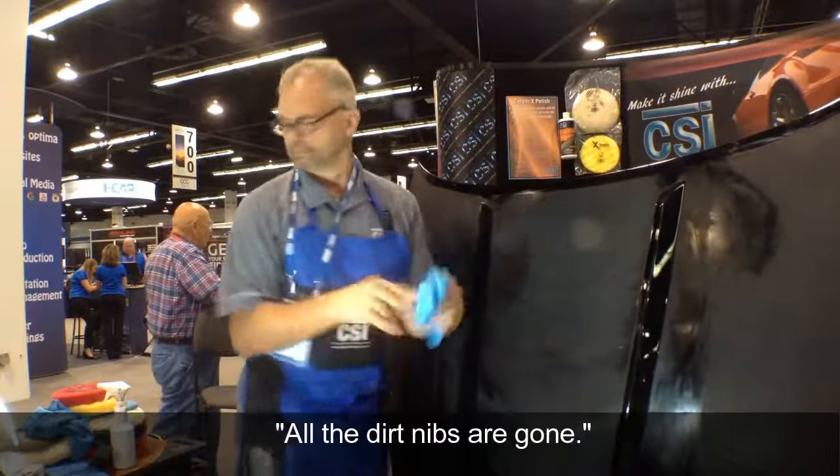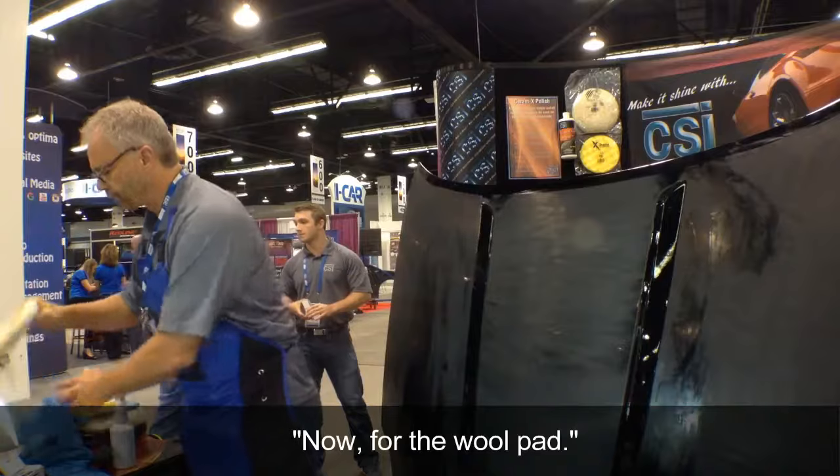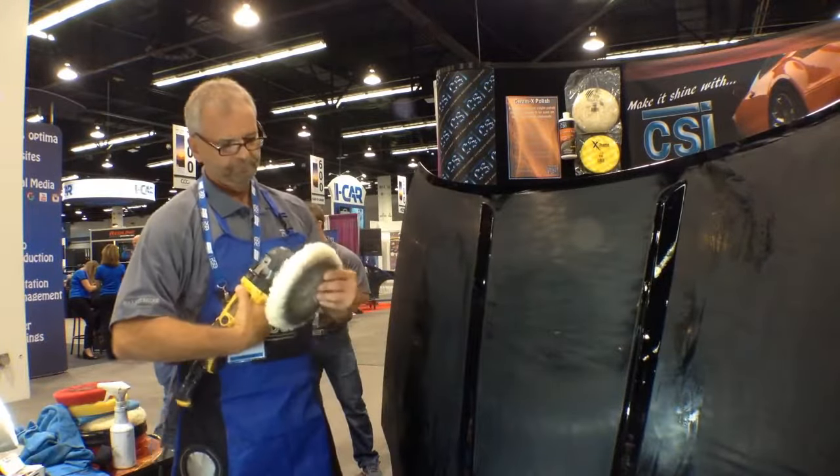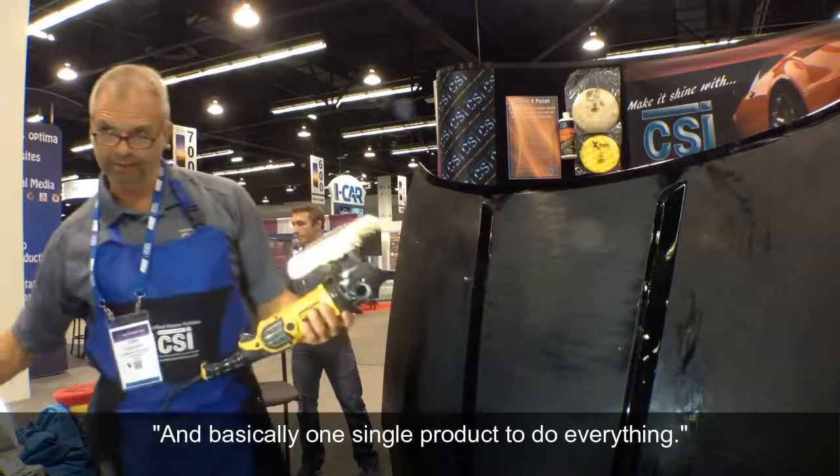All the dirt nibs are gone. Now go to Woolpad Bumper — basically one single product to do everything.